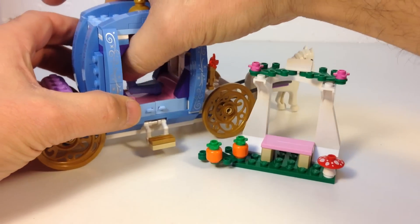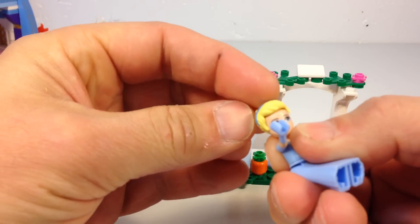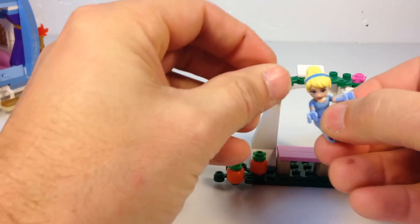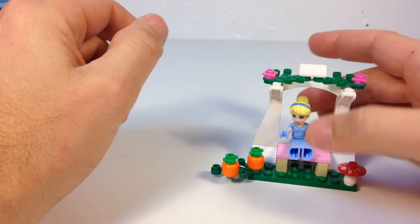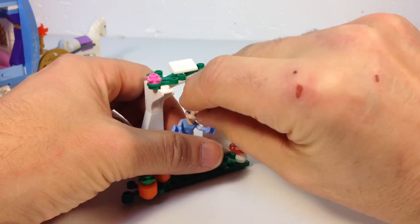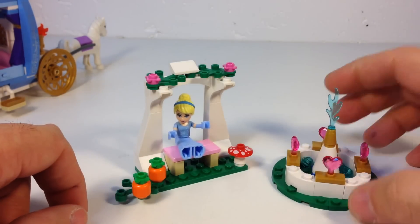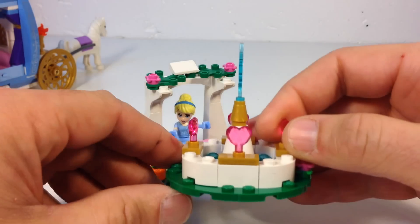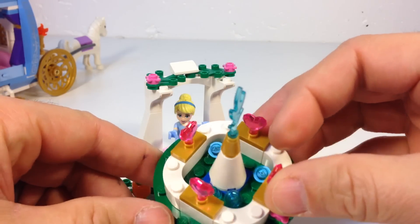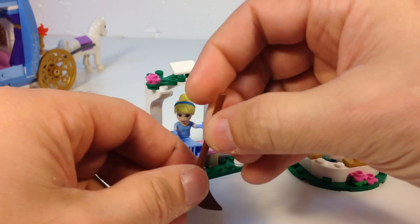She can sit by herself on the bench — though it's a very precarious situation. One thing I don't like about the Friends-style figures is their hair does not connect well to the head; it's always falling off easily. That's her little arbor. And there's a little fountain with these neat-looking hearts — little trans-dark pink heart things. That's pretty neat, and there's water in there. You get four of them around there, which is pretty good. In case she makes a mess, she can go clean up.